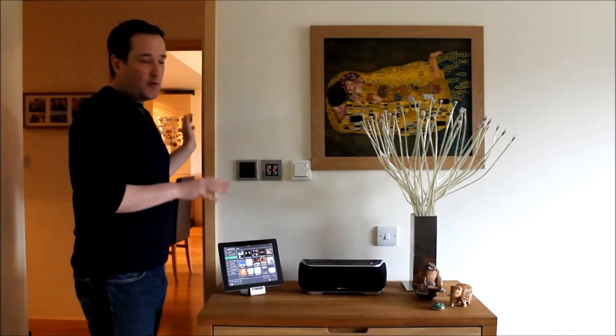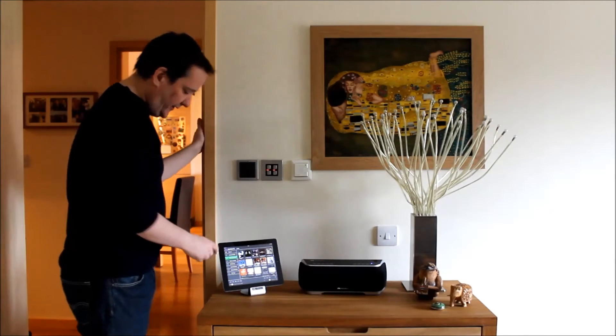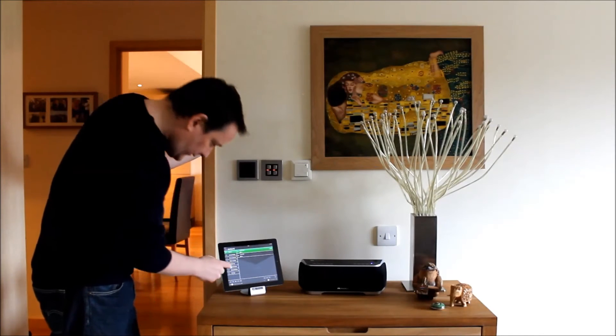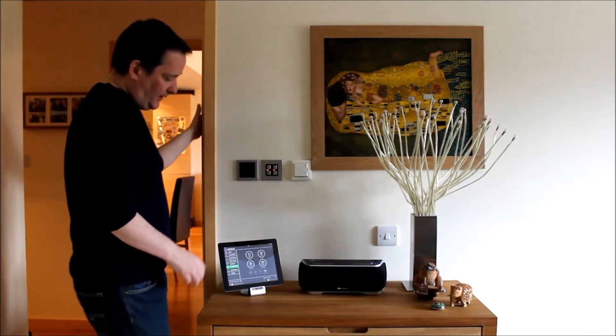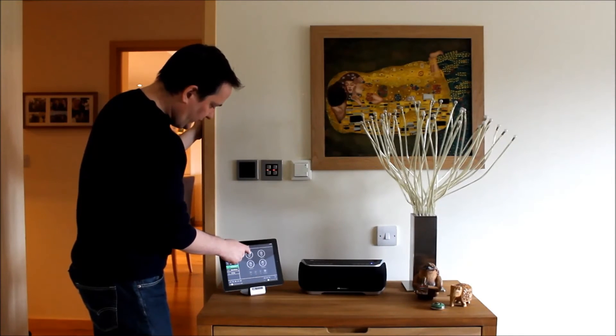Because Musaic is app controlled, I can do the same thing again completely wirelessly from the Musaic app. So here I select the room — I select bedroom MP5, this unit — then home control. And I have the same controls, so here I've got scene one, and I press lighting scene one.